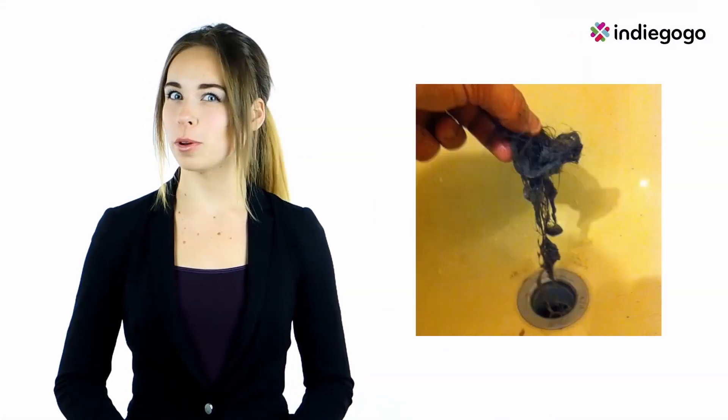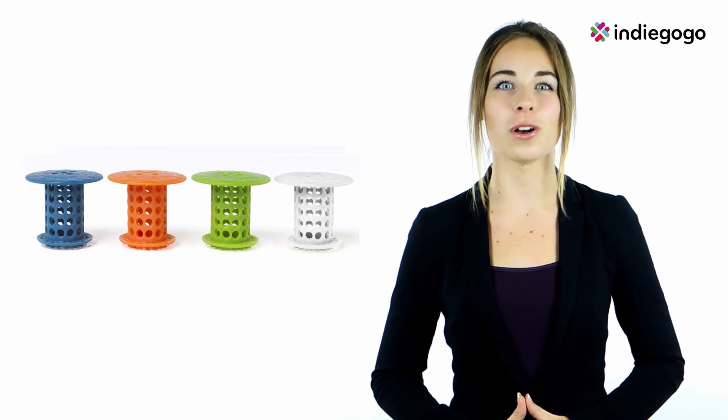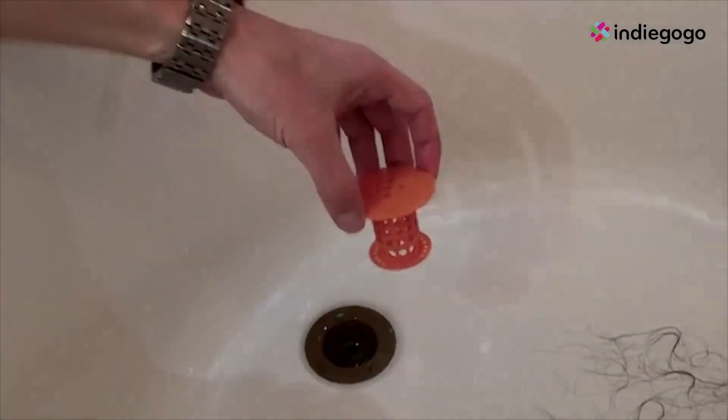Are you like me and have trouble keeping your hair from clogging the drain? Does the thought of bathing your pets in the tub worry you? If you're not happy with your current drain protector, or you don't use any kind of drain snare at the moment, the Tub Shroom is for you. It's the best and last hair catcher you'll ever need to buy for your shower tub.